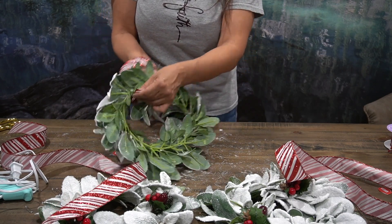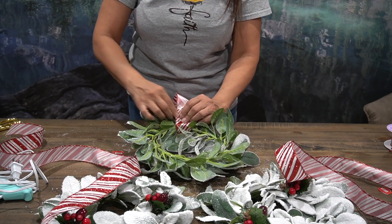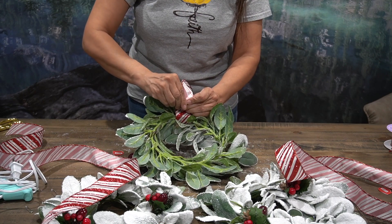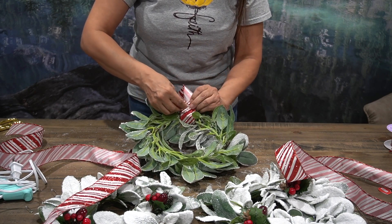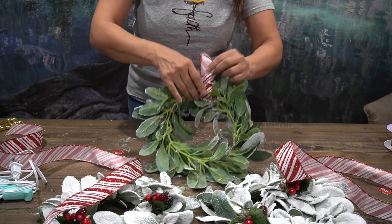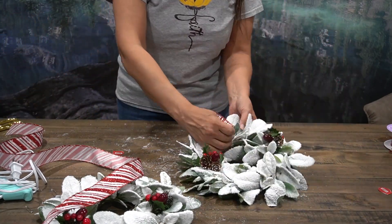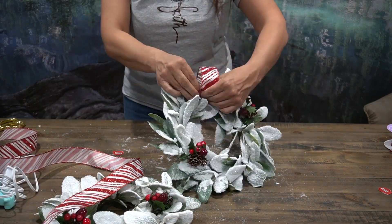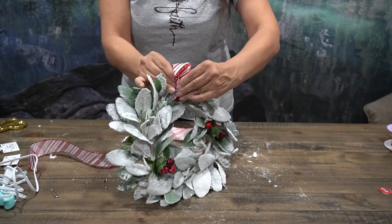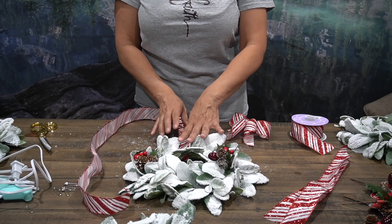All I do is bring it towards the back and simply safety pin it. Once we've completed this, you can see how simple it is. You don't want to put too much on there so it takes away from the actual feature of it.